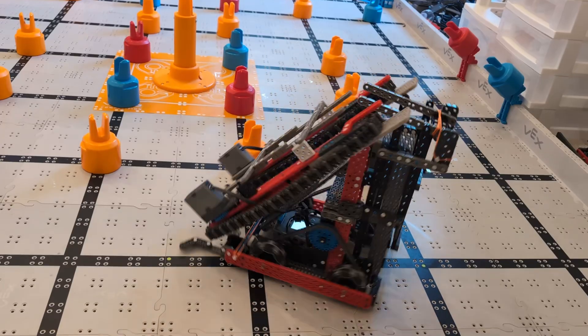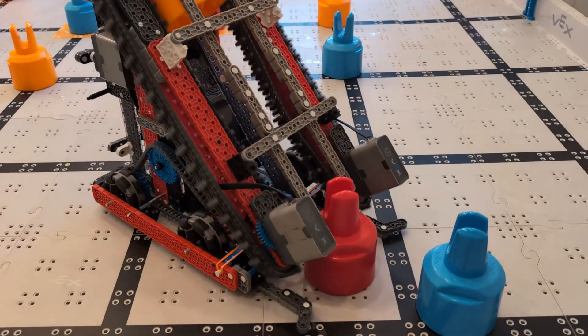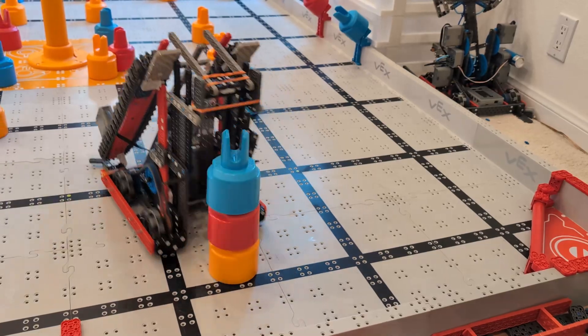Hey there, Ven Limper here. This robot just got 140 points in just one minute — that's five full three-color stacks scored in the zone, 12 seconds per stack.